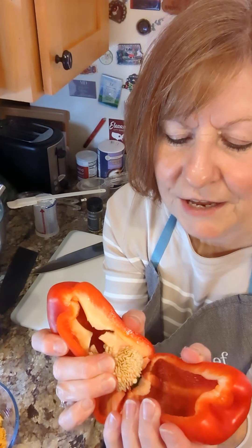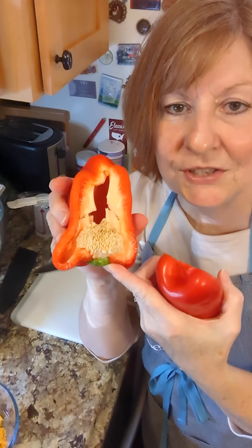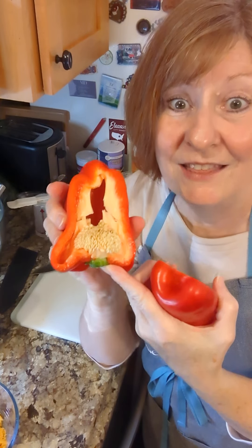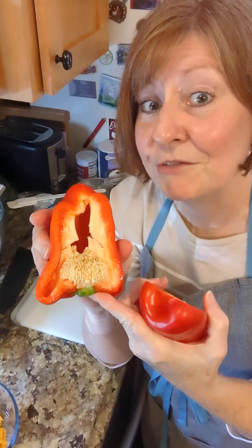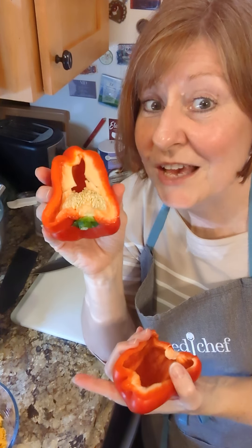I'm going to tear it apart, and this has two advantages. If I wanted to save this half, the seed bed is already in there and that helps it stay fresh longer in your refrigerator. So that's tip number one.